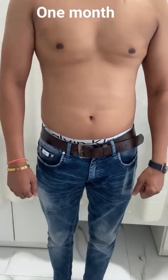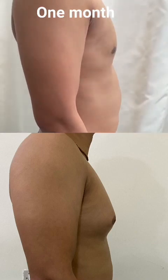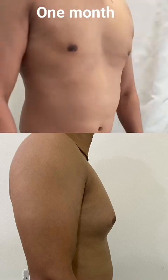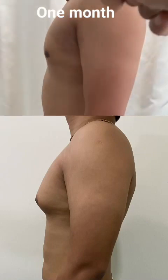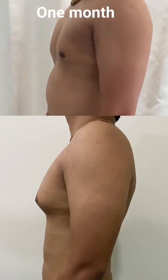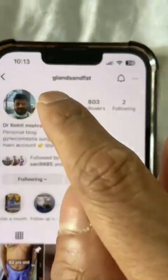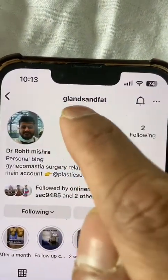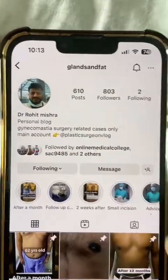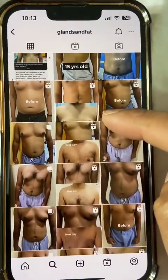So this is the patient result after one month. The patient's follow-up result is on an Instagram account called Glans and Fat. When you search on Instagram 'Glans and Fat,' it will be found. We will also have the patient's follow-up results — follow-up means fresh results plus follow-up results. Here you will have a pinned post: one month after result, one month after chest, then six months, one year after.